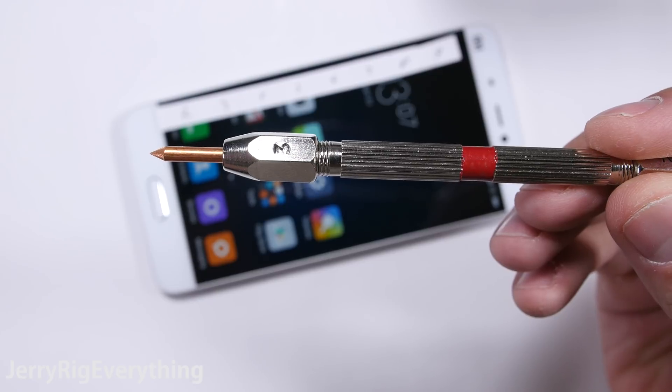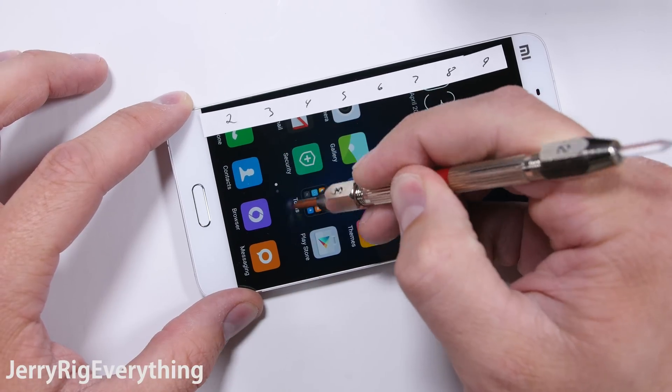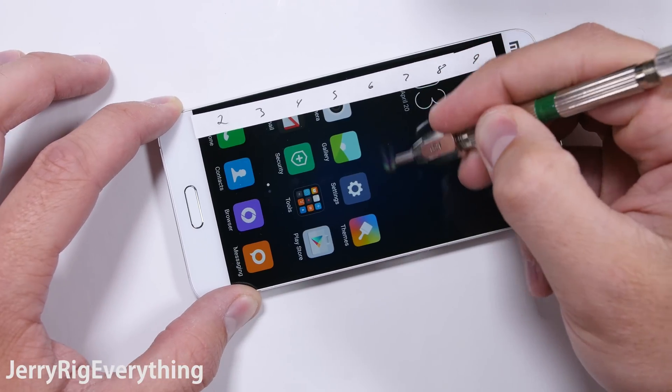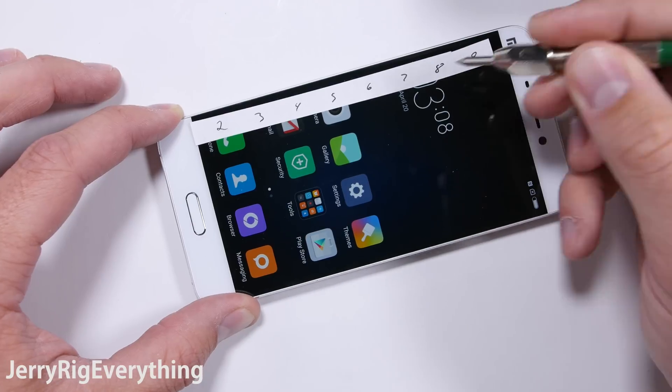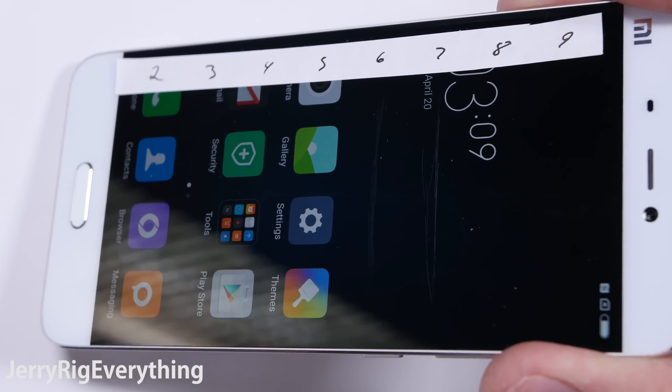Let's start with the scratch test. The Mi 5 has Gorilla Glass 4, which we have tested before on other smartphones. The Mohs scale of hardness picks reveal that the screen starts to scratch at a level 6, and the deeper groove starts with a level 7 pick. This is on par with other high end phones, so no surprises here.